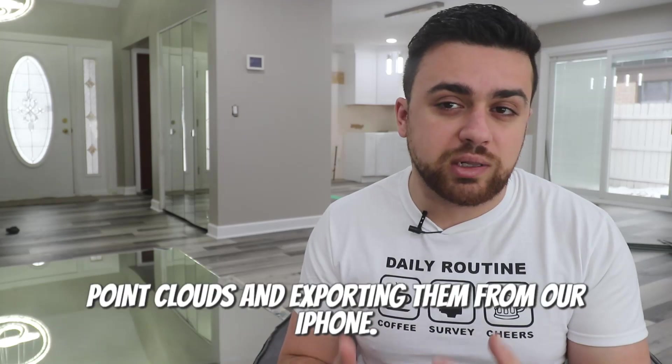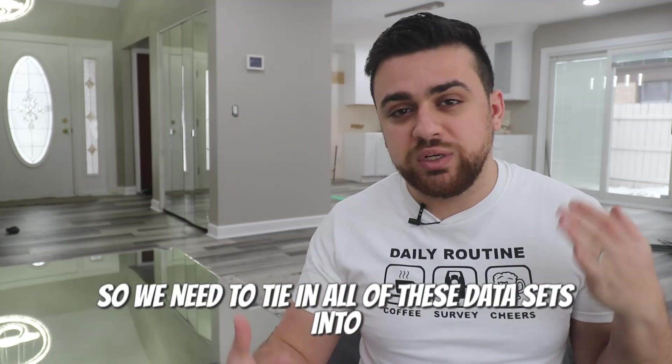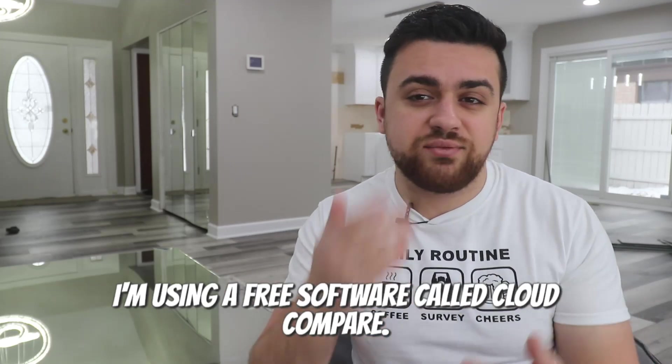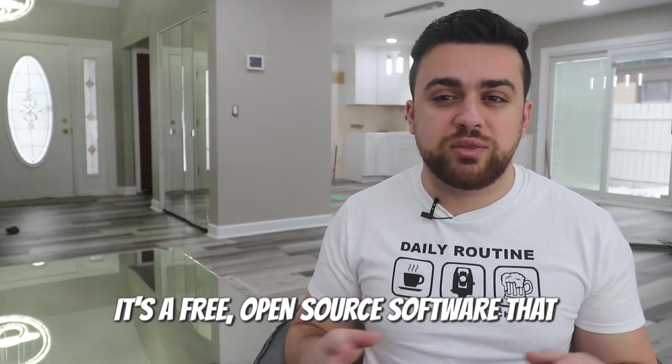Hello and welcome. I'm currently remodeling my home, so excuse the mess. Hopefully by the next video everything will be done and we'll have a really nice setup. Now we're going to be taking all four point clouds and exporting them from our iPhone — there are going to be four separate files, so we need to tie all of these data sets into one file and align them to the control points. I'm using a free software called CloudCompare — you can click the link in the description to download it. It's a free open source software that lets you manage your point cloud data.